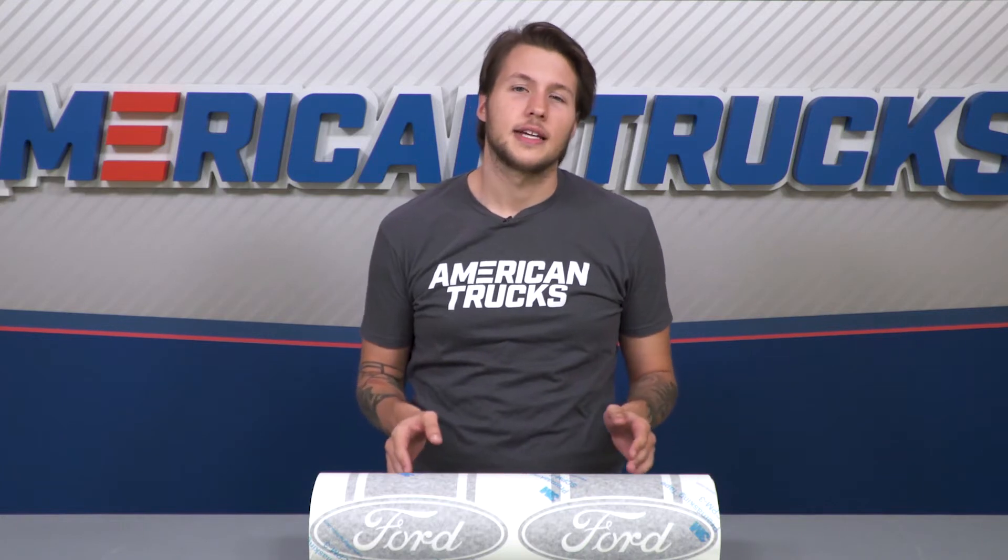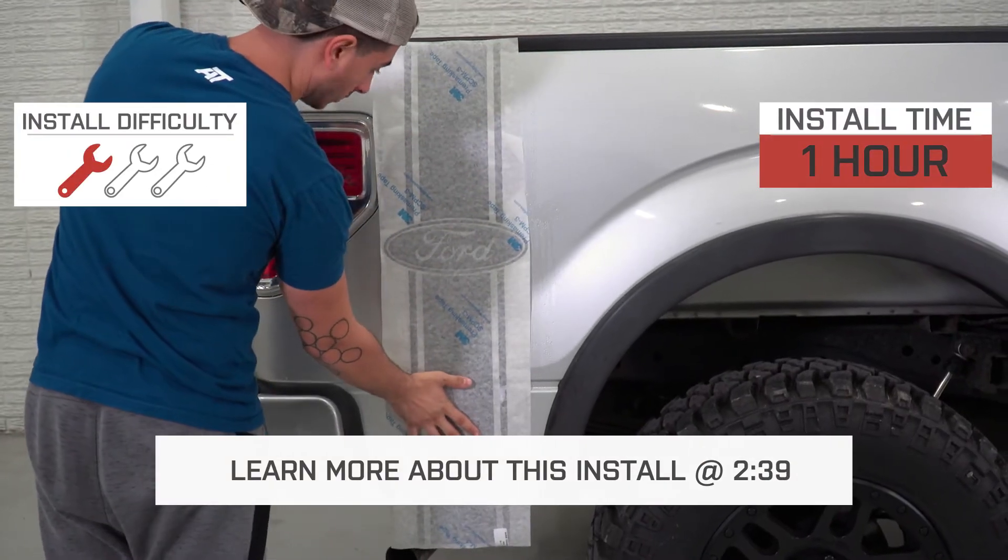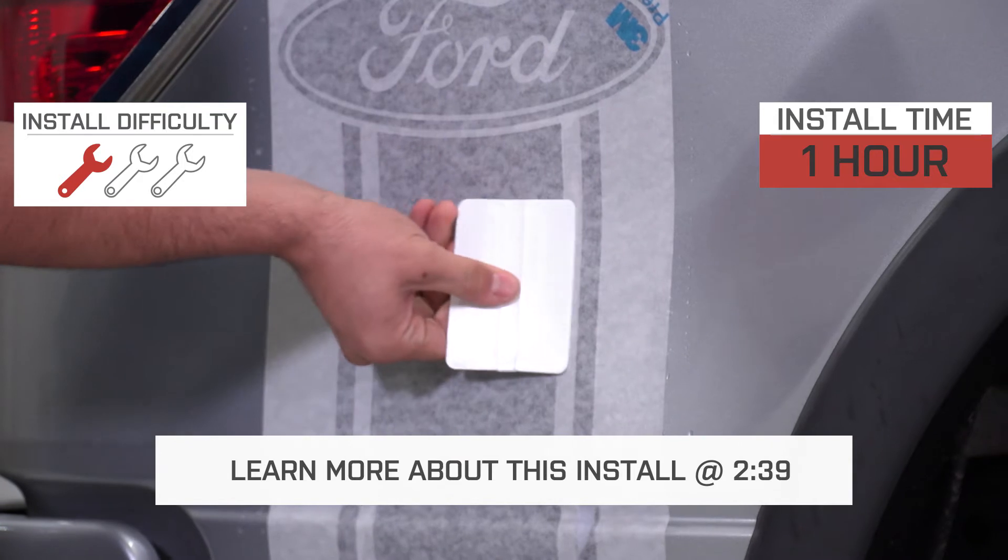And if you're one of the guys going for the stealthy blacked-out look, these matte black decals should be near the top of your list. The matte finish will even contrast on your black truck. Because this is a peel-and-stick application, the install is going to be an easy one out of three wrenches on our difficulty meter.